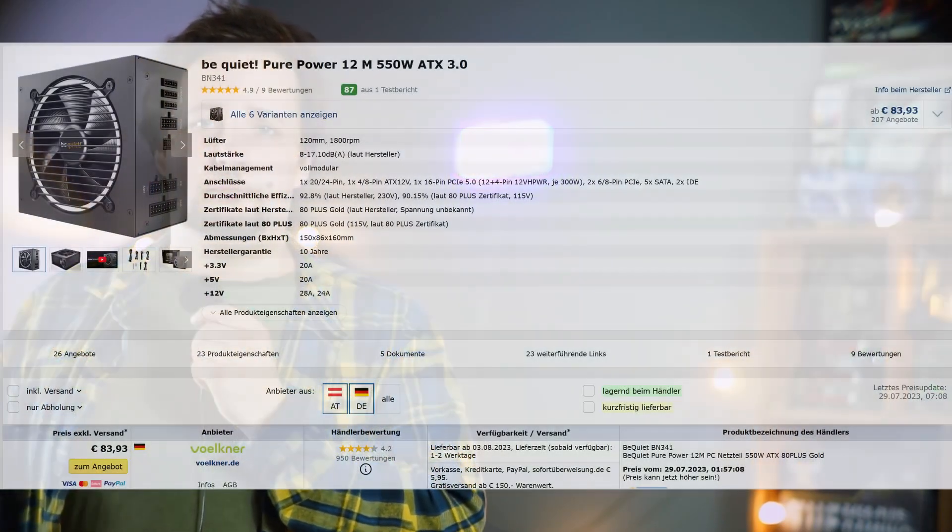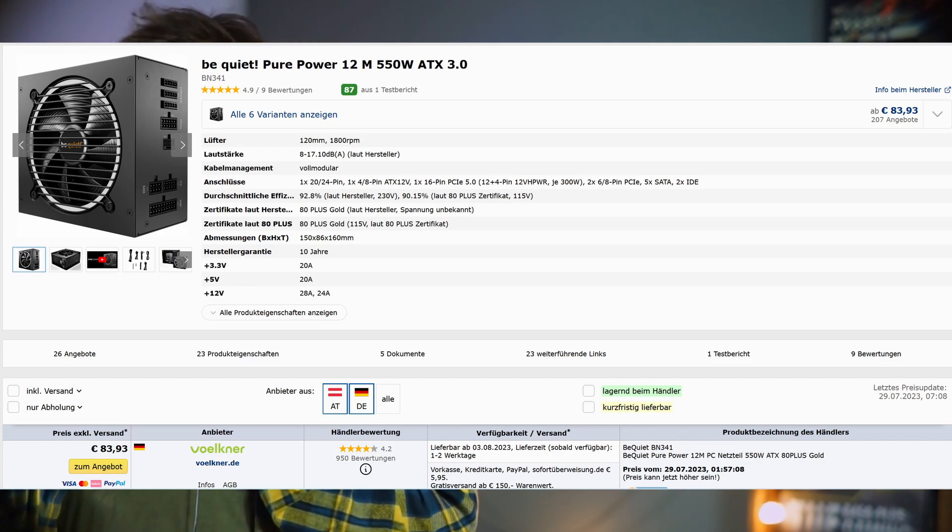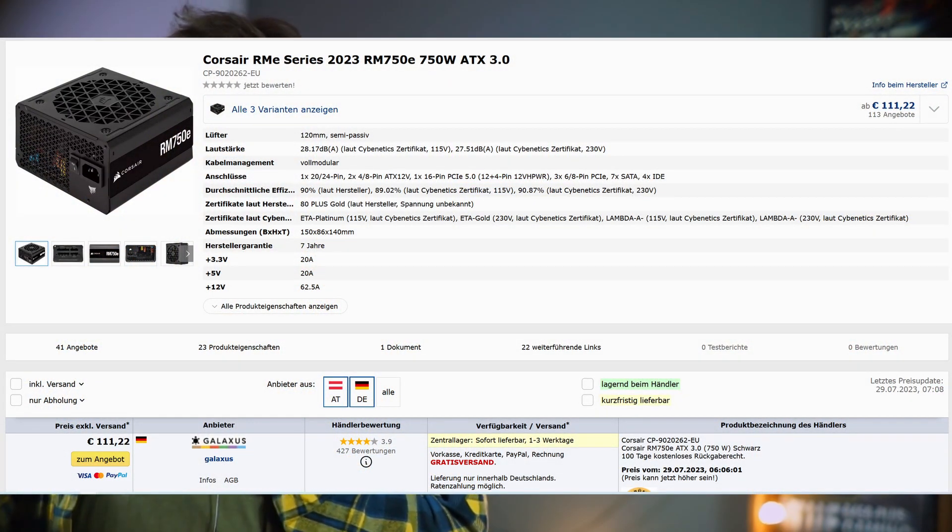Right now there aren't many ATX 3.0 units on the market, especially in the mid-range. The be quiet! Pure Power 12 is ATX 3.0 compatible and is the cheapest option — available below €100 or $100 with the 550-watt option. There are some Thermaltake options but they haven't been well-tested yet, so I'd wait. The Corsair RM series 2023 should work really well. On the high end, anything from Seasonic, be quiet!, or Corsair is solid.